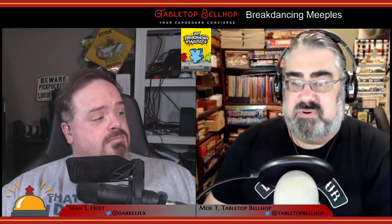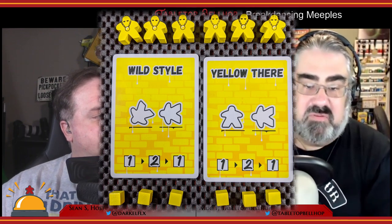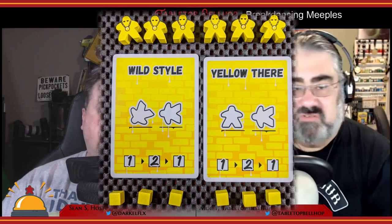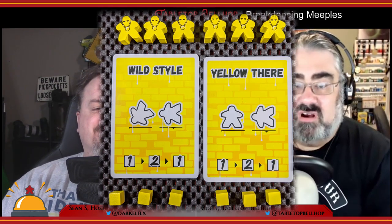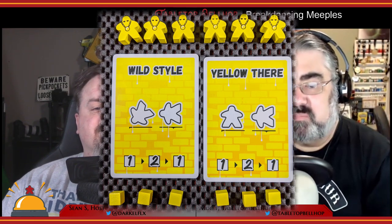Gameplay is dead simple. You start with two routine cards. Each of these shows two meeples in different positions — either on their heads, standing up, or on their sides. Those are your three meeple positions. Laying-down meeples are lazy and don't count. The starter cards each require two meeples, and at the bottom are spots for putting scoring cubes. The starter cards will go one point for the first time you complete it, two points for the second, one for the third.